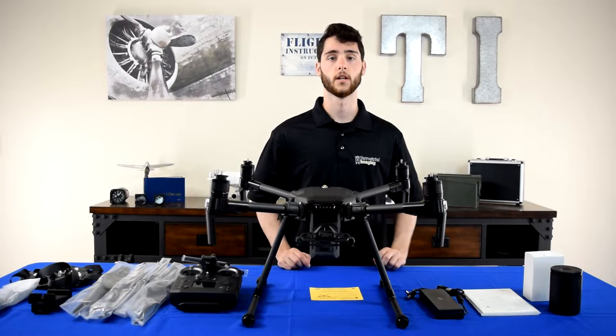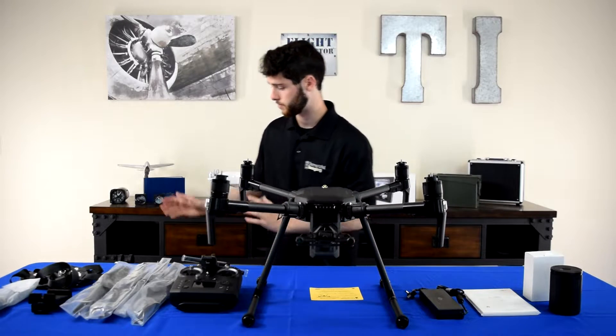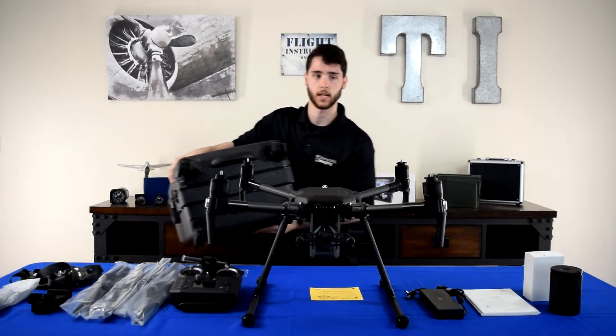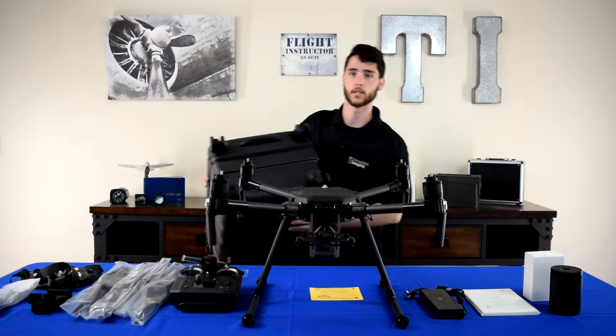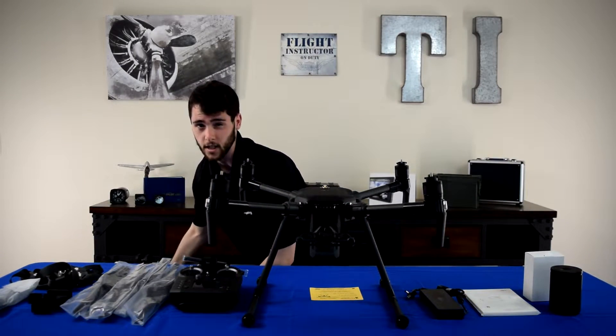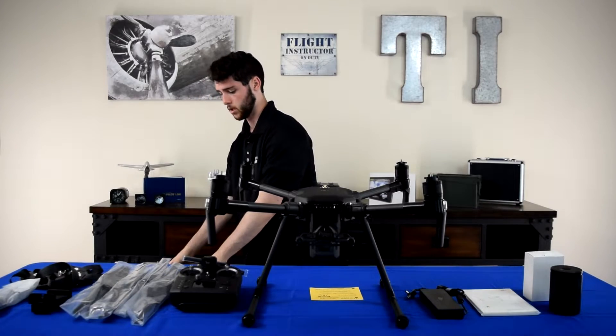All right, so the first thing you notice right out of the cardboard box is that everything's packaged up nicely in this hard case. On the bottom of the hard case, you've got these four wheels. It's a bit of an upgrade from the version one case, which only had two wheels, so this is a little bit better.